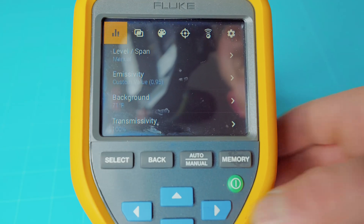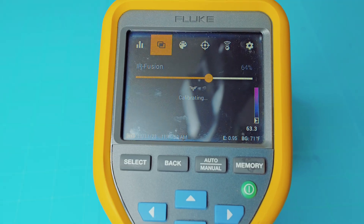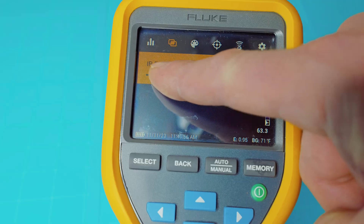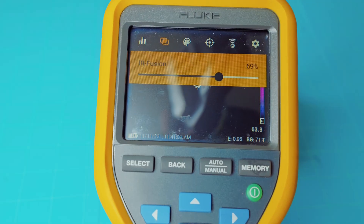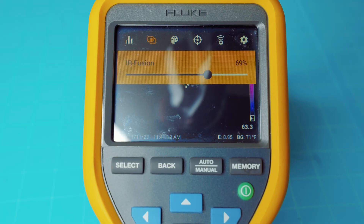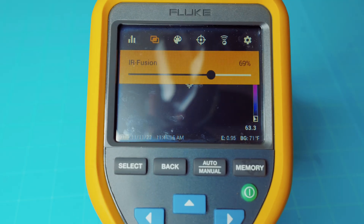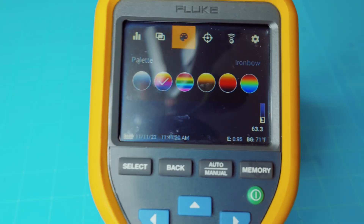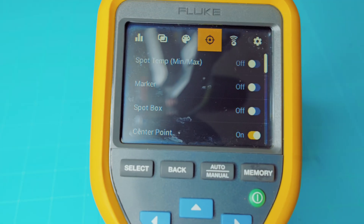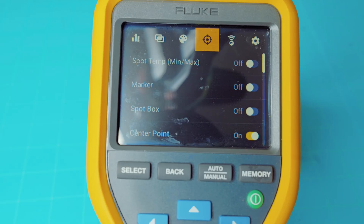The Fluke does come with a lot of menu options you can cycle through. The Fusion menu opens up and allows you to adjust your Fusion level, which is pretty nice. What Fusion does is allow you to change the opacity of the image with the thermal imaging on top of it — a pretty neat feature that both of these thermal imaging systems include. Next you have your color palettes, where you can switch between different options. You also have your spot temp, your marker, your spot box, and your center point, which you can turn on and off.